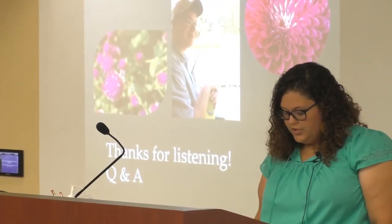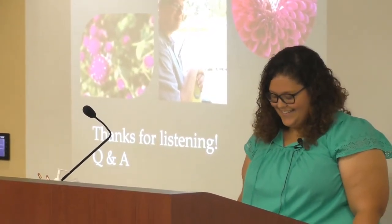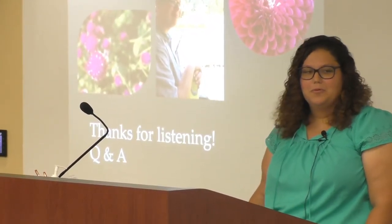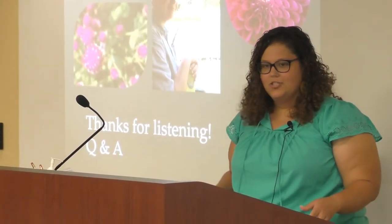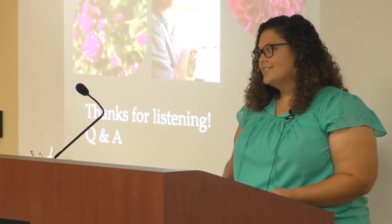Some of the things I enjoyed about my internship, other than my research project, was getting a visit from my friend Jesse for the day and being able to be surrounded by the beautiful gardens at the Hammond Research Station. Thank you for listening — any questions?